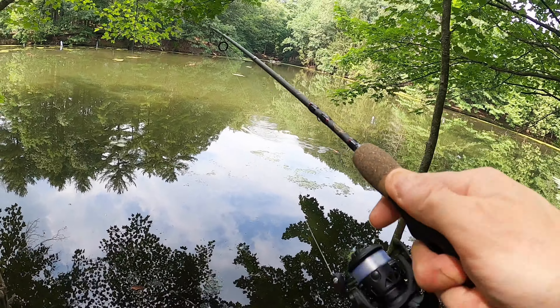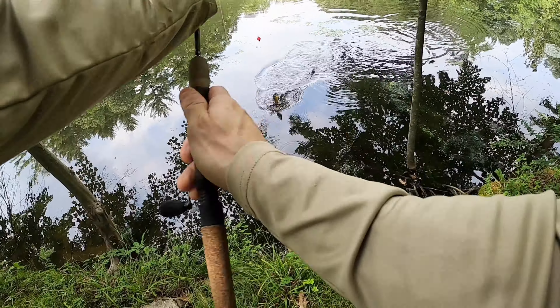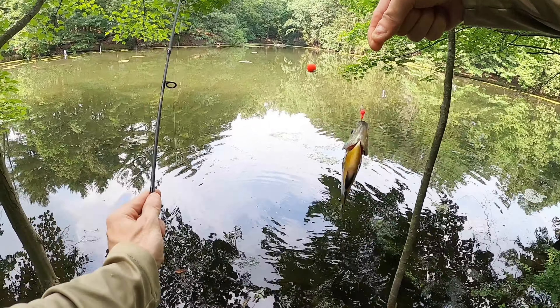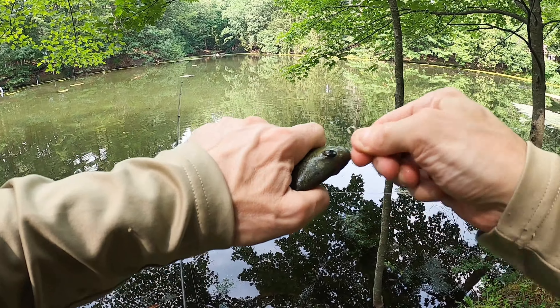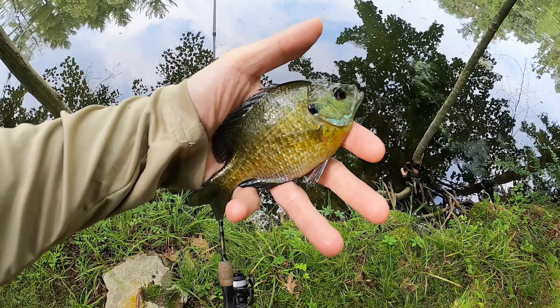There it is — oh he's pulling hard! Oh man, that's a puller right there. Whoo, heard the drag going off on this little beauty. Right there — let him go.